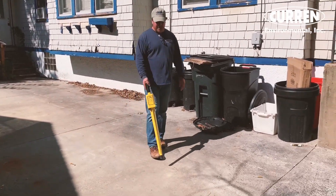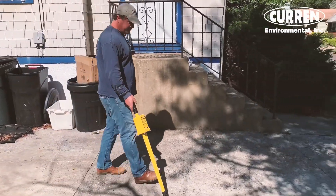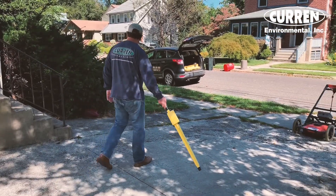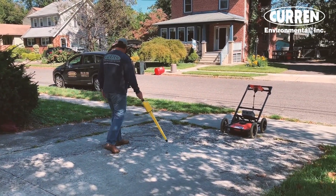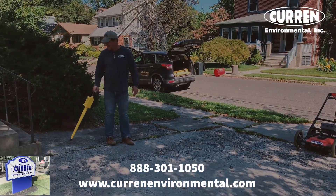Using only a metal detector, this whole area would be considered inconclusive and would require the use of GPR technology.